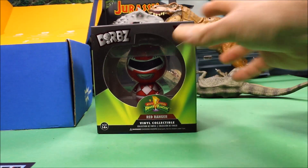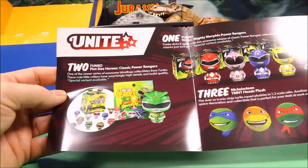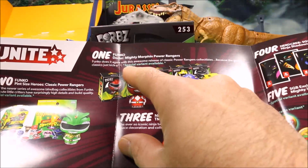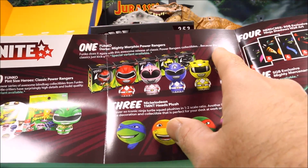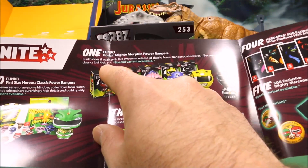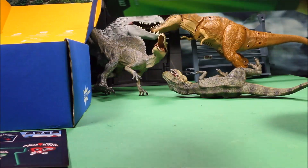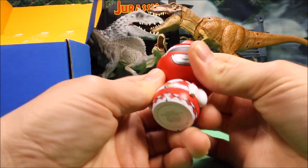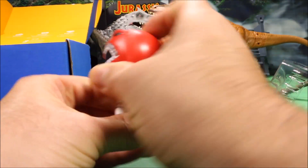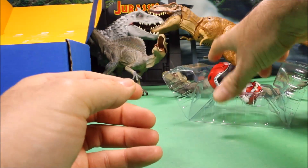Next up looks like the Red Ranger vinyl collectible. Funko does it again with this awesome release of classic Power Ranger collectibles. We've got the Red Ranger — you could also get a red, pink, blue, yellow, or black. It's a Funko doll where you can turn the head all the way around. Cool fun little toy!